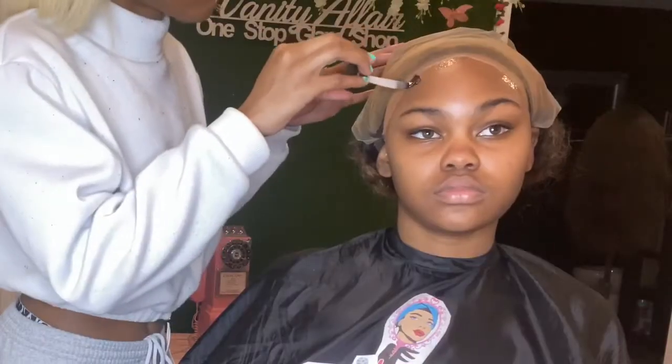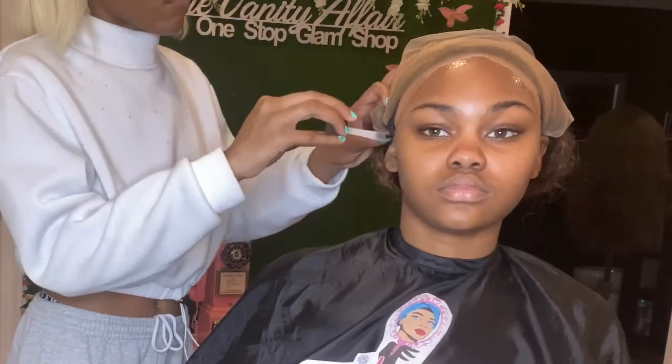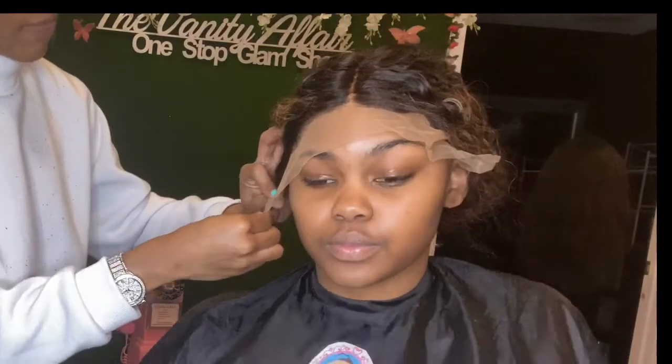Here I'm applying her first layer of glue. I do apply two layers of glue — my girl's going on spring break, I don't want this wig to slip. We need that long-lasting hold, three to four weeks, so we're doing two layers today.